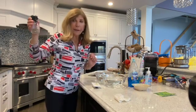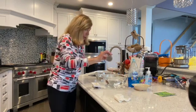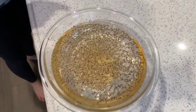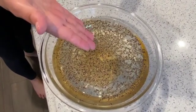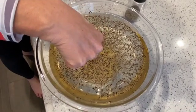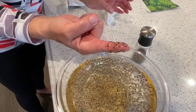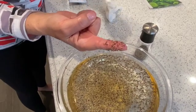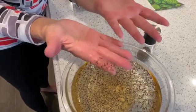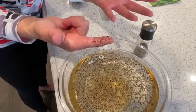I took some pepper to represent the germs and I have a bowl of water. Now the water is full of pepper. I'm going to stick my finger into the pepper — oh my goodness, look at all the germs! Our germs are microorganisms you wouldn't normally be able to see, but that's how many germs are living on our hands when we're not washing them correctly.